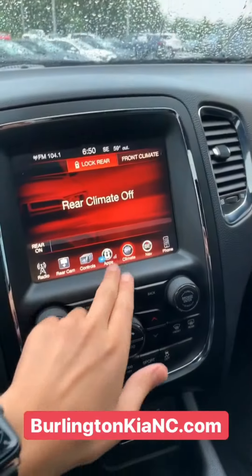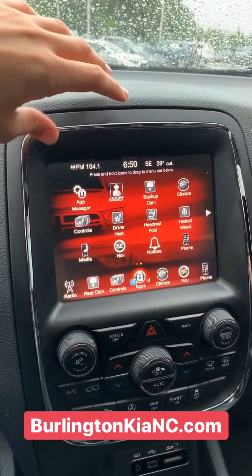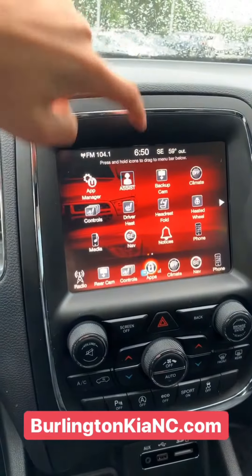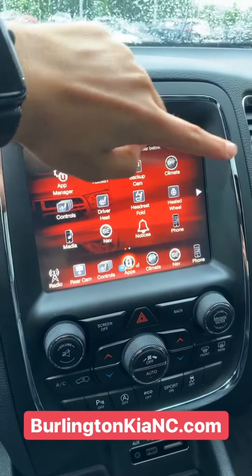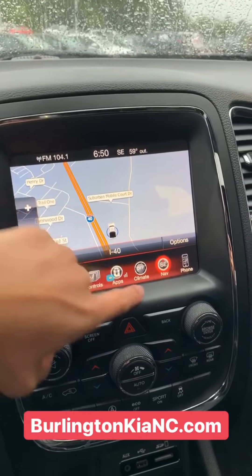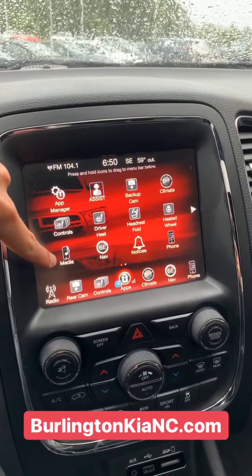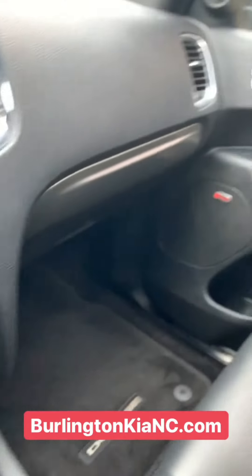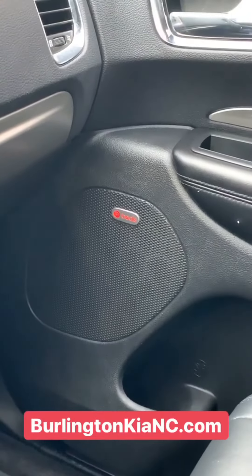Let me show you some of the media options here. This car is loaded with features. You've got a backup camera, driver heated seat, a heated steering wheel, and the passenger heated seat. You've got navigation, as well as Bluetooth and audio controls through auxiliary — both those inputs are right there. And your music is going to sound amazing because this has a Beats Audio system.